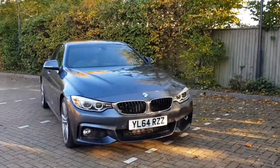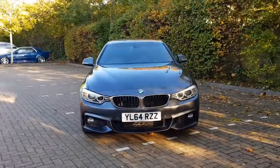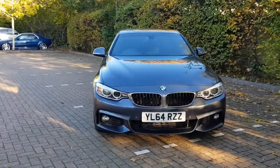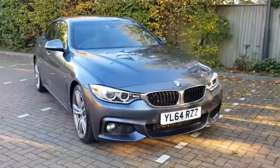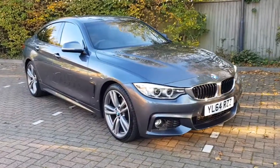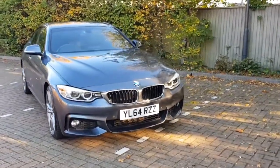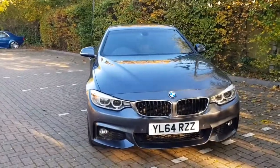Hi, welcome back. Welcome to this video showcase for our beautiful 2015 BMW 430 Diesel Grand Coupe. This is the M Sport model, which has a number of really nice extras that I'll talk you through in a second. It's finished in Sparkling Graphite, which is a really lovely metallic grey paint.